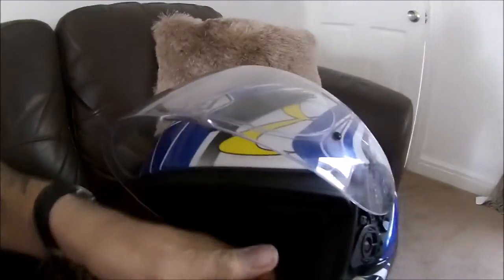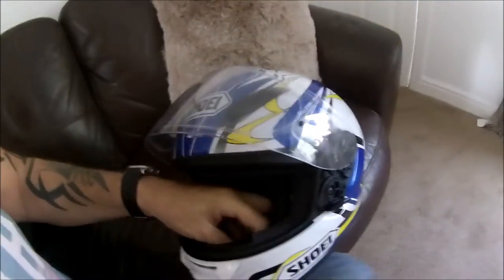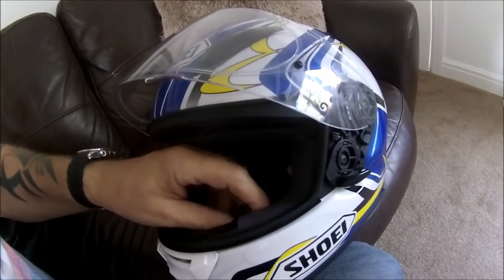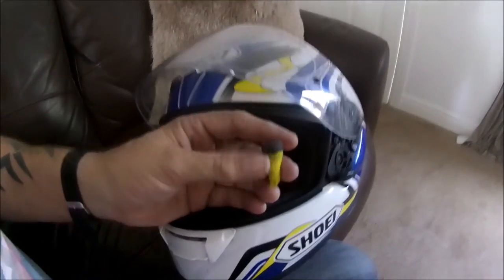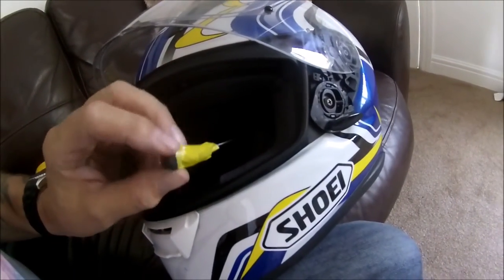I'm going to just show you what I've done to my helmet and my mic which goes through here. What had happened is the covering for the mic came off, so I found a bit of foam and just put it round here, and hopefully that will do.